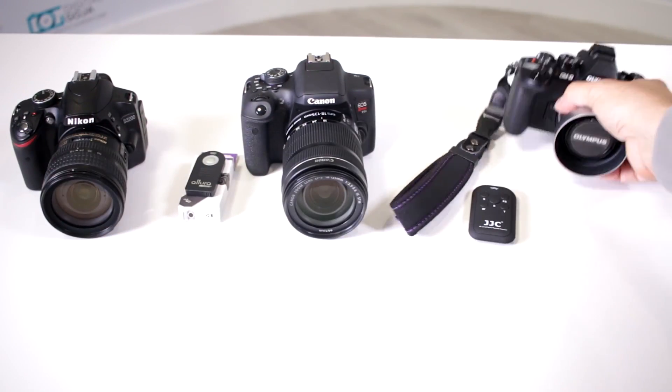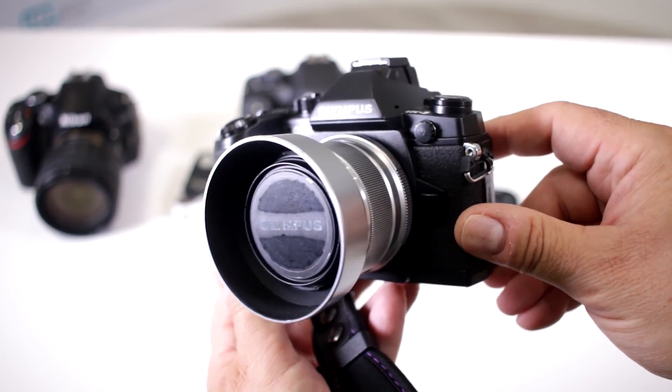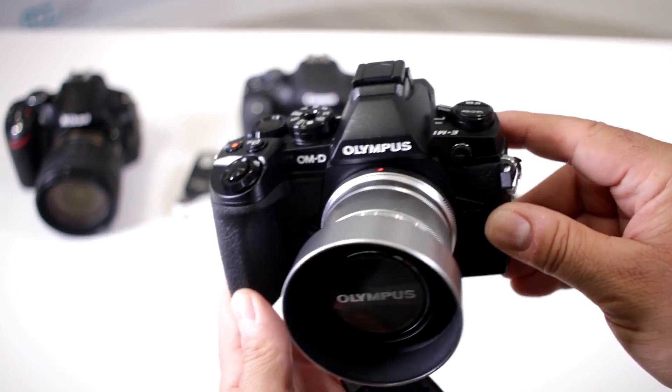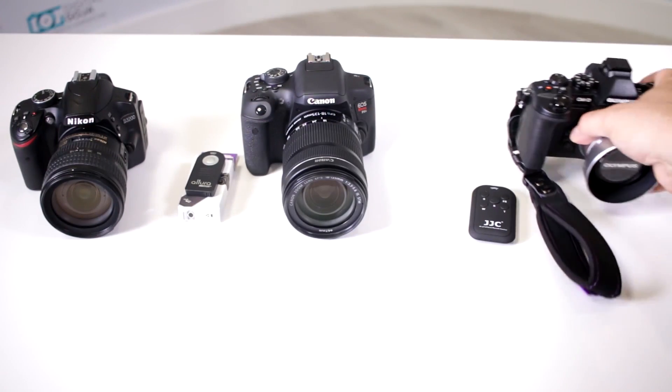Here I have a very popular mirrorless camera — zero IR remote. Notice how there is no sensor anywhere on the front of the camera for remote capability with an infrared system.